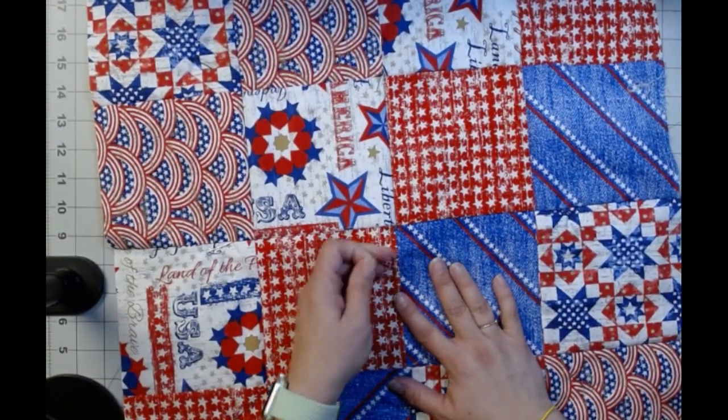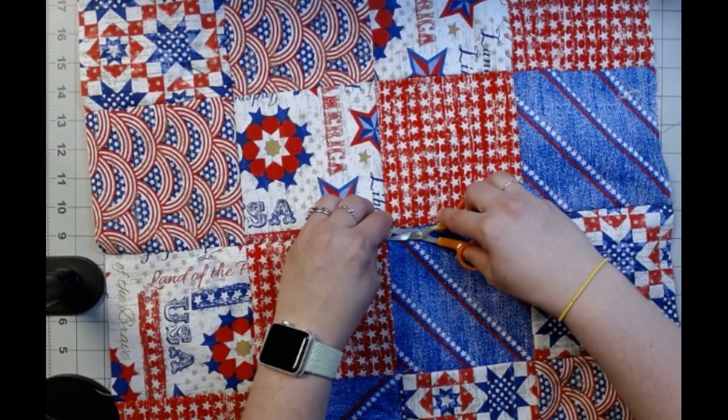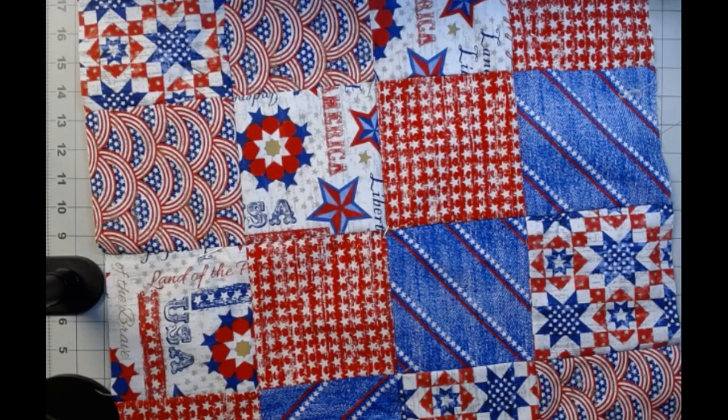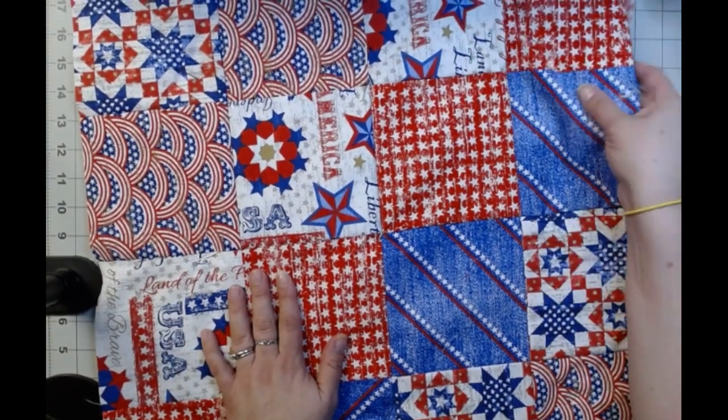And I just did five and a half inch squares. And I did four by four — so 16 of them. Just set them together, really. Nothing special.